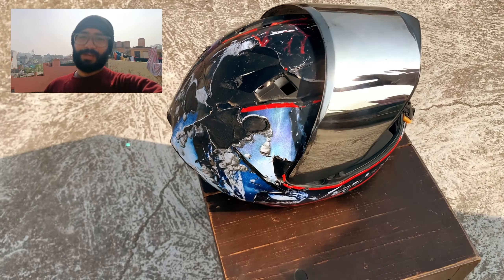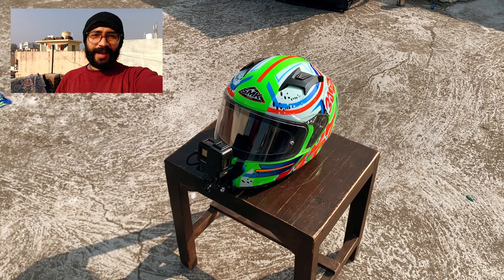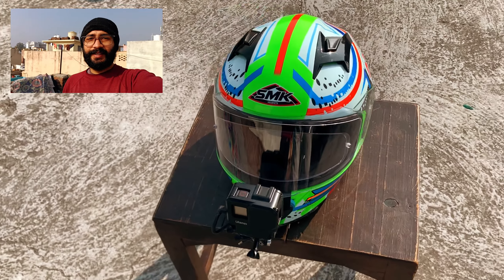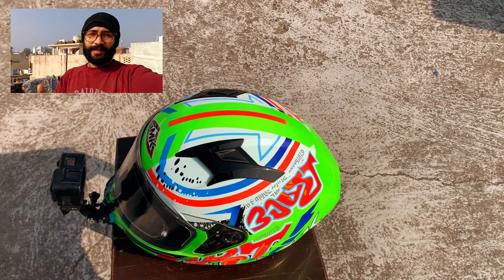This is my previous helmet and this is my new helmet. So guys, let's talk about my new helmet. You can see this is the helmet I am using — it's an SMK helmet and it cost me approximately 4,000 to 4,500.